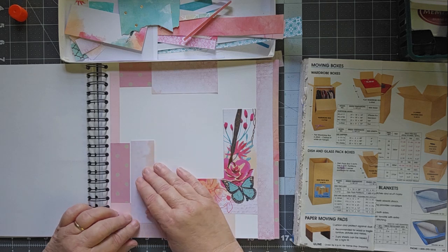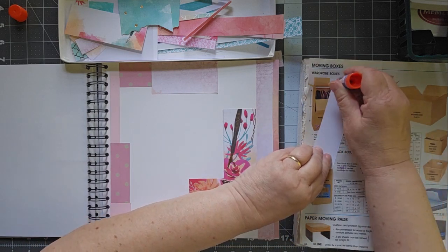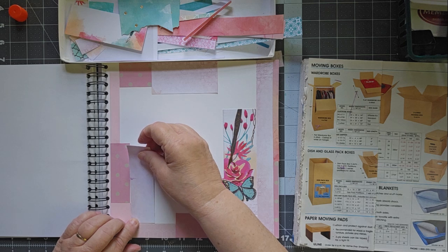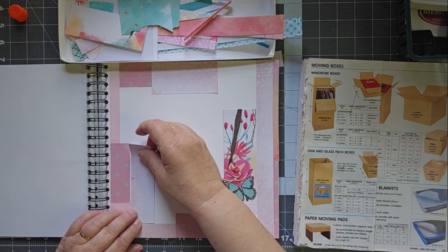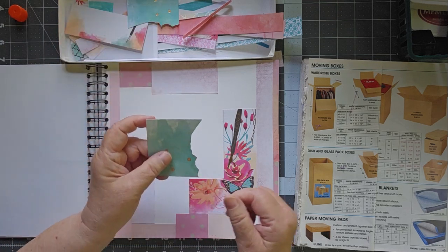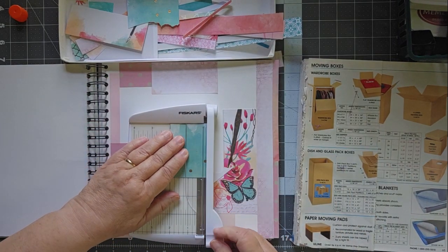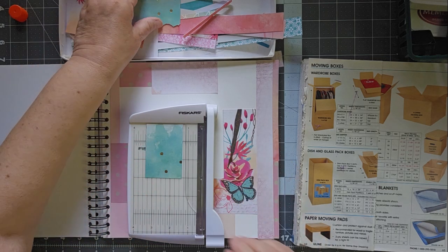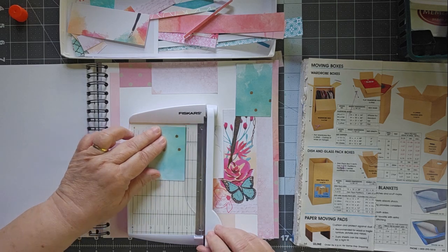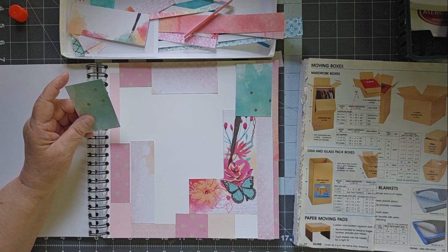Washi tape goes a long way to filling in these little places. I like to work with rectangles because they tend to fit better, so anything that's not a rectangle will probably be turned into a rectangle. This one is really cool but I don't like the edge on it — trying to match that up is difficult — so we're going to turn it into a rectangle. Spoiler alert: I cut a butterfly out of a page, so now I have two of these that we can put down here.